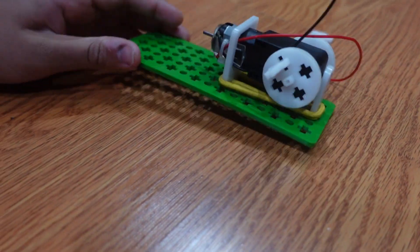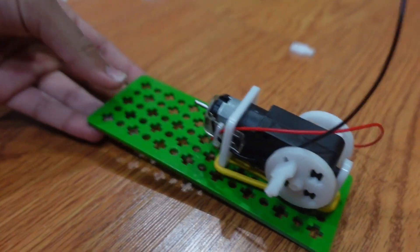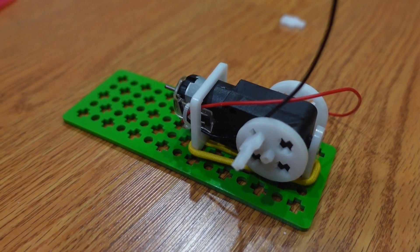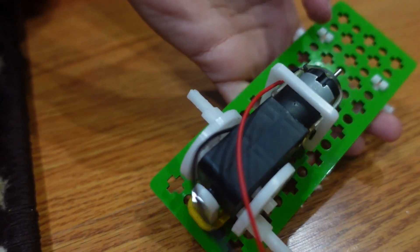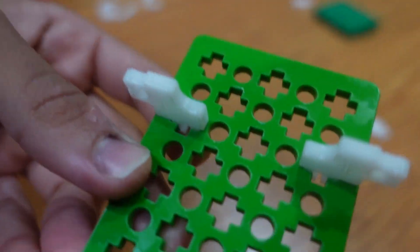We had an issue with the mount support, so we had to put a rubber band so it could stay attached. After that, flip over the 3X beam and put 2 L clips on the second slot.